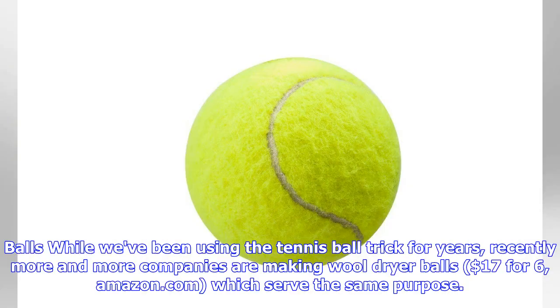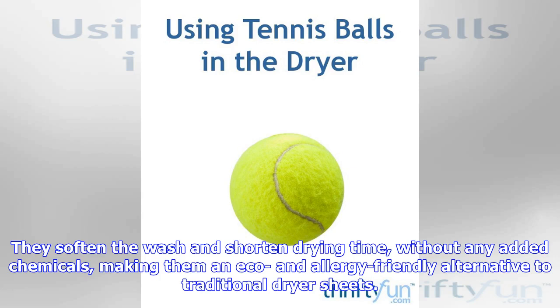Dryer balls are the new tennis balls: while we've been using the tennis ball trick for years, recently more and more companies are making wool dryer balls — $17 for 6 on Amazon.com — which serve the same purpose. They soften the wash and shorten drying time without any added chemicals, making them an eco- and allergy-friendly alternative to traditional dryer sheets.